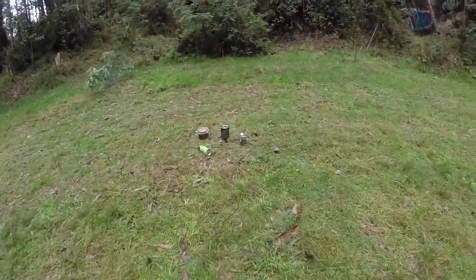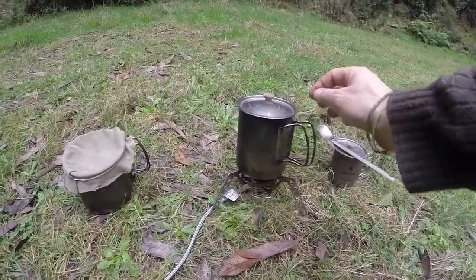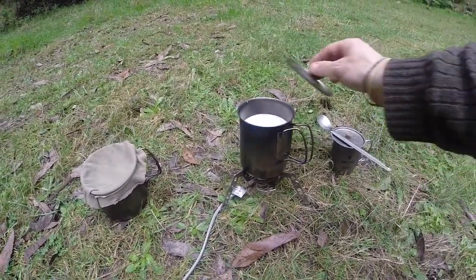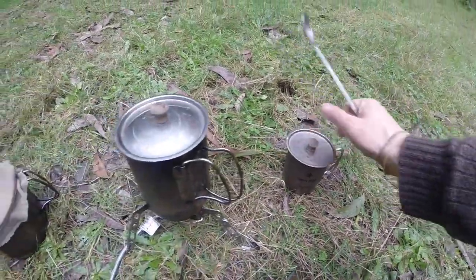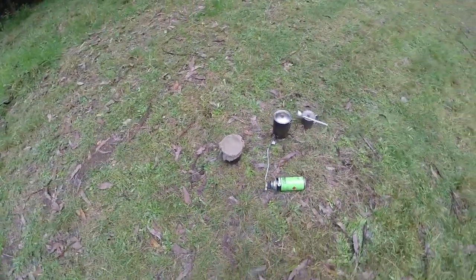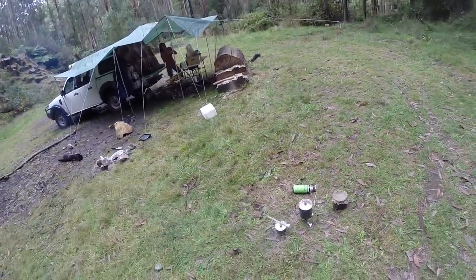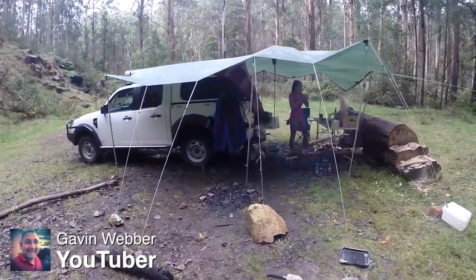And over here is the special treat we have this afternoon: ricotta cheese in the process. Right now we have half a liter of milk simmering — that's about 16 fluid ounces — and one tablespoon of vinegar. Over here is our cheese straining system, our version of cheesecloth: just an old cotton t-shirt cut out and placed on top of the Snowpeak titanium pot. This ricotta cheese recipe comes thanks to my friend Gavin Webber, professional cheese-making YouTuber — check out his channel, link in the description.